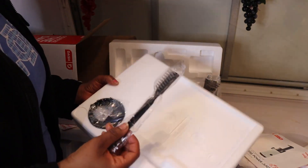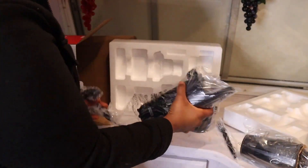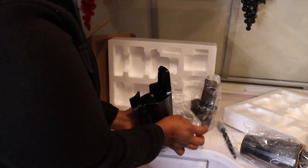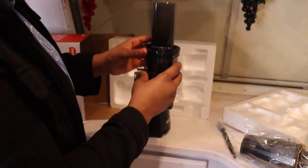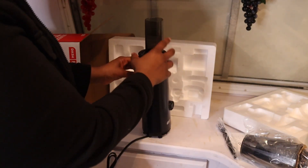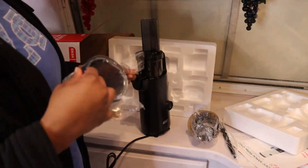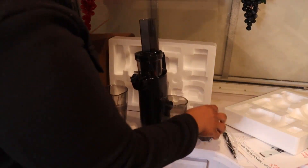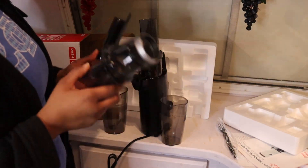I'm guessing this is a cleaner brush. Part of the blender. This looks super easy to set up. Take all the plastic off. Love it — sleek. Didn't look at the instructions yet, but I'm guessing that goes right here. Open this part up. I feel like it's Christmas opening all this stuff. Let's give everything a wash and I'll be back to use it.